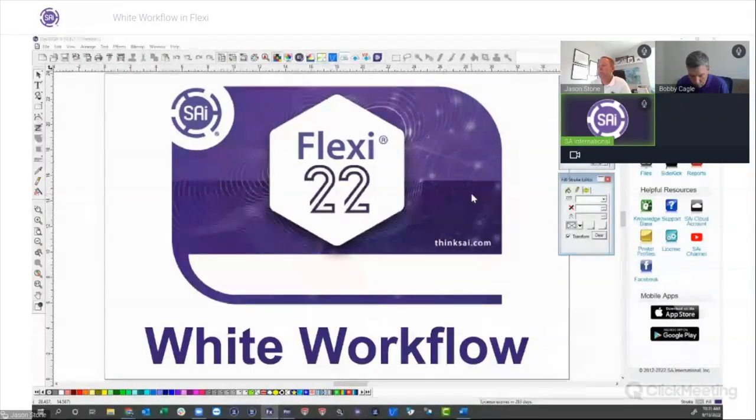Good morning everyone and welcome to today's Flexi webinar. My name is Bennett, I'll be the moderator for today. Our presenters are Jason Stone and Bobby Cagle — some of our sales managers at SAI and Flexi experts. Today they'll be showing us what you need to know about working with white in Flexi. After the presentation, we'll answer any questions in chat. We are recording the webinar and will send you a link this afternoon.